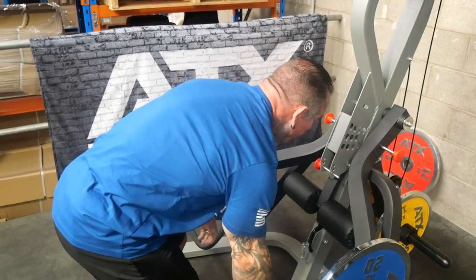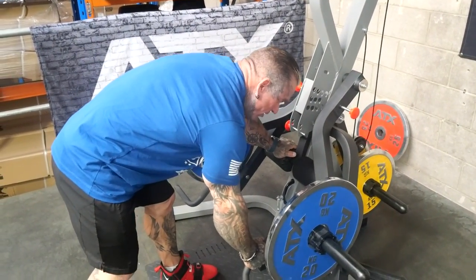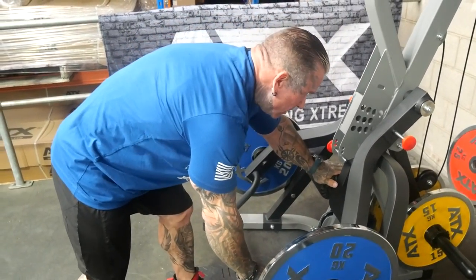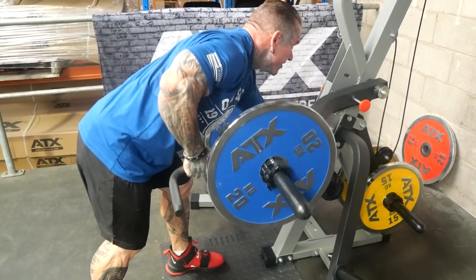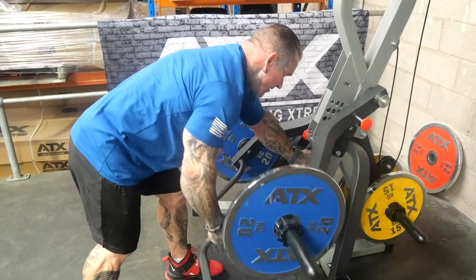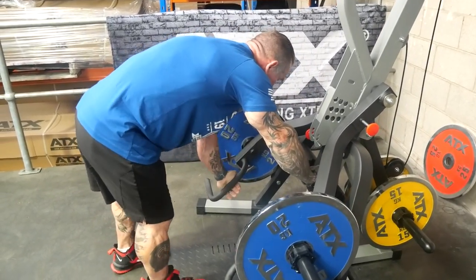The beauty of this machine is you can do one arm, as if you were doing a dumbbell row. If you want to lean over, you've got a little bench — you could put the bench here — but if you've got this here you can just put your hand there. Get a good squeeze and a good stretch, and then just the same.